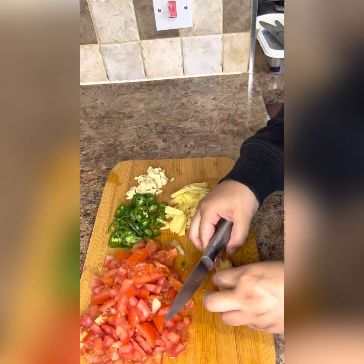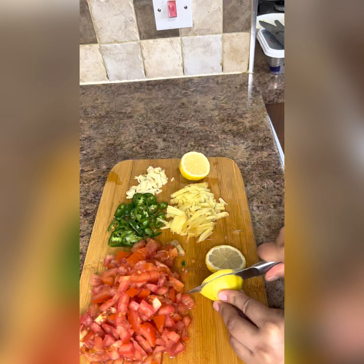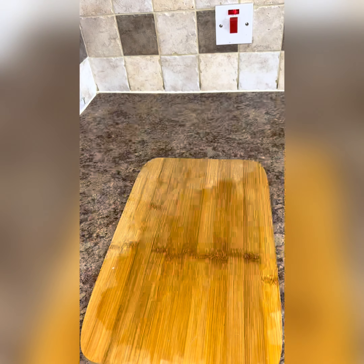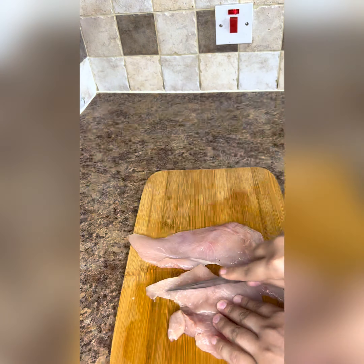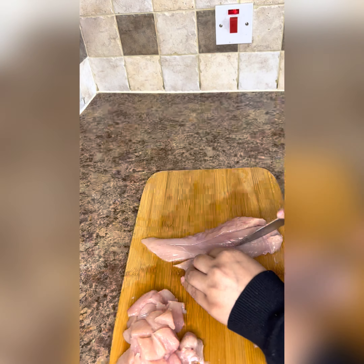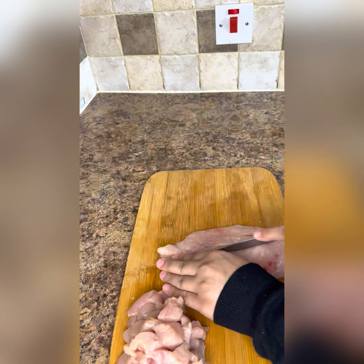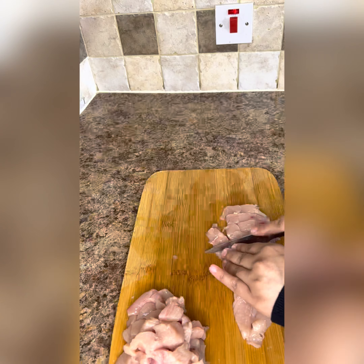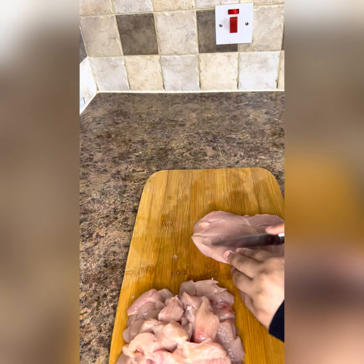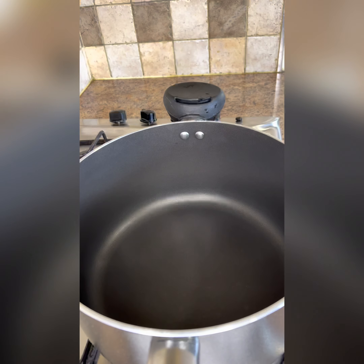We have done all the other things fine, but we have to cut it in a lumpy shape. We have to heat it on high flame and add oil to it.